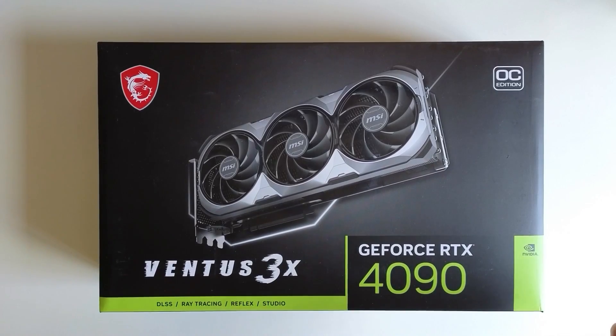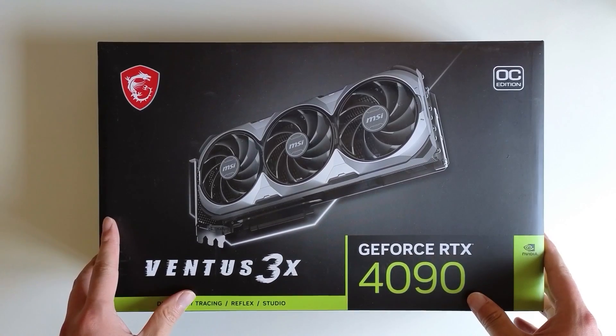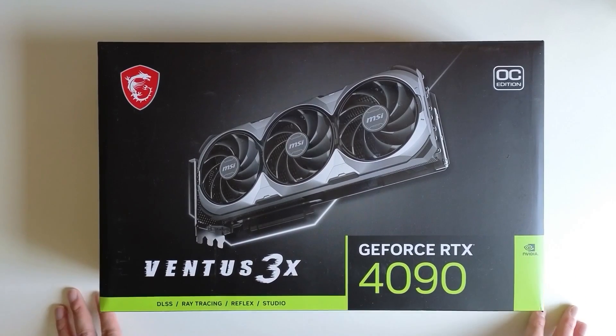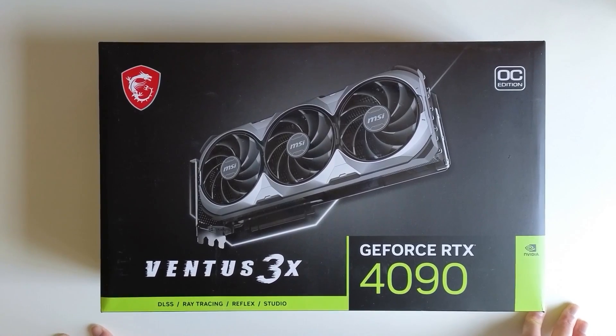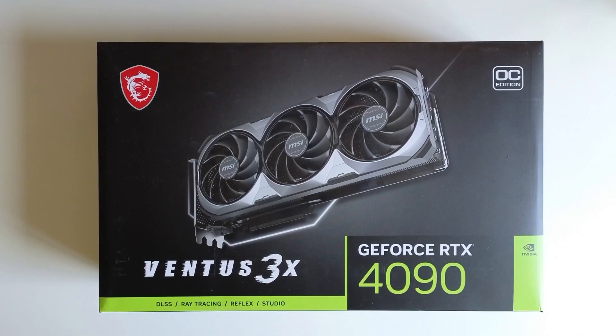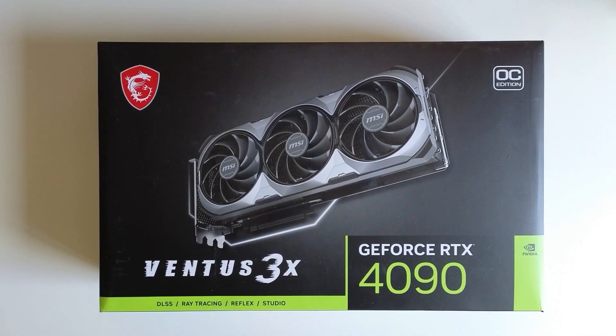Hi guys, today I'm going to do an unboxing of the RTX 4090 graphics card that I purchased today. The reason I purchased this card is because I was doing some development last night and for some reason I couldn't get the code running on my current card. I tried to debug it and found out that for that particular package, my card doesn't work.